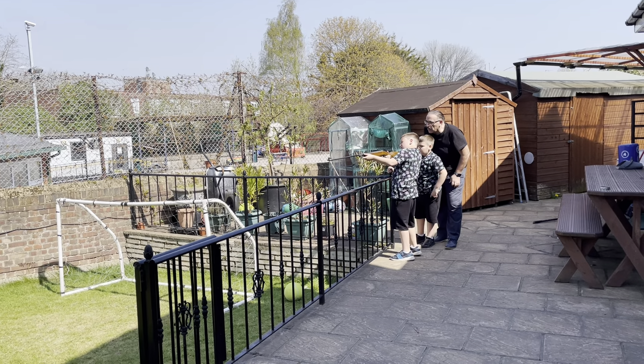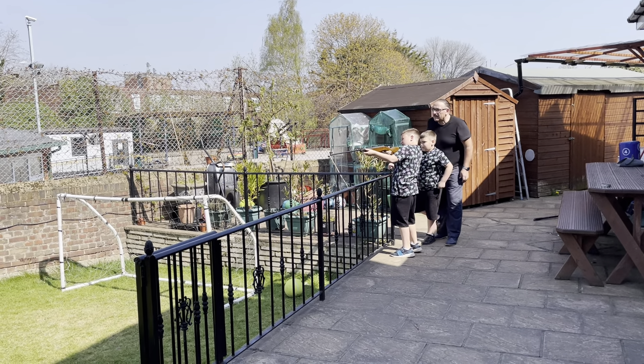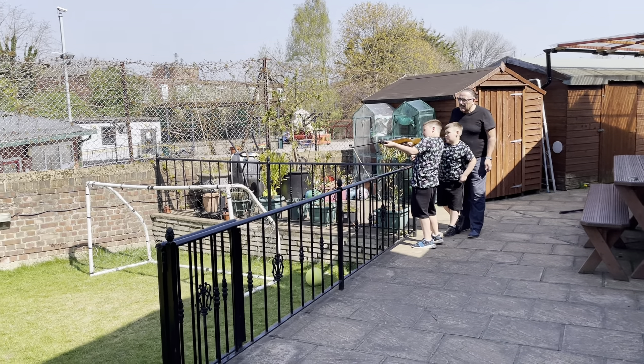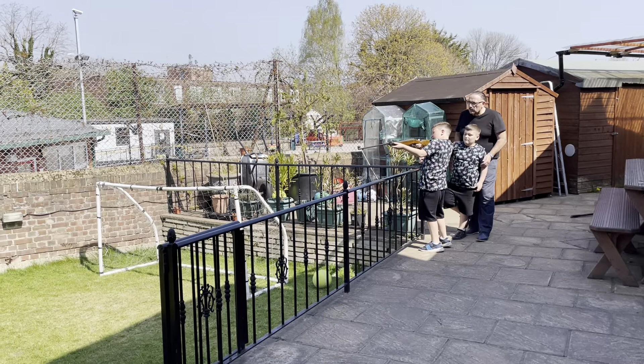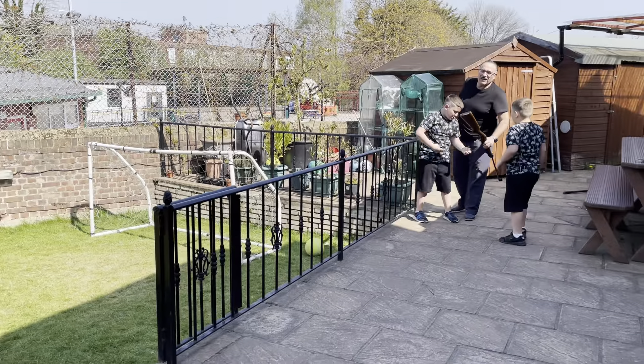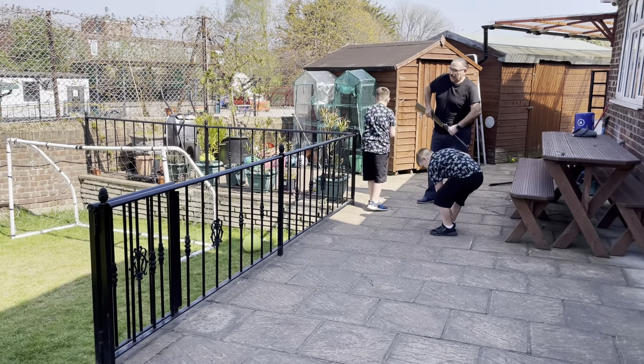Yeah, just hold it loosely a little bit and take it straight, put it down a bit. Aim for the top thing — down, down, down — that's it. Now you hit the flower pot, just pull the trigger. Nearly! All right, let's have another go — you as well now, come on.